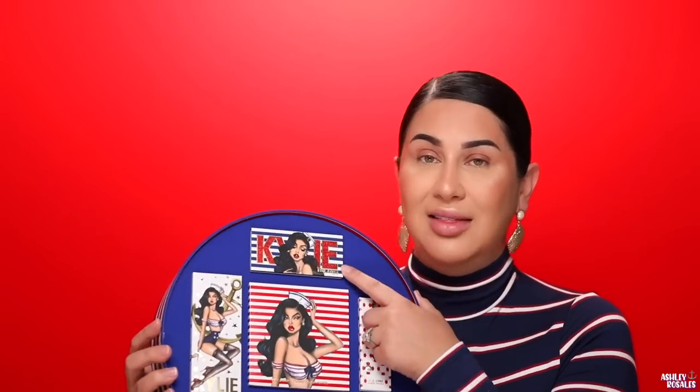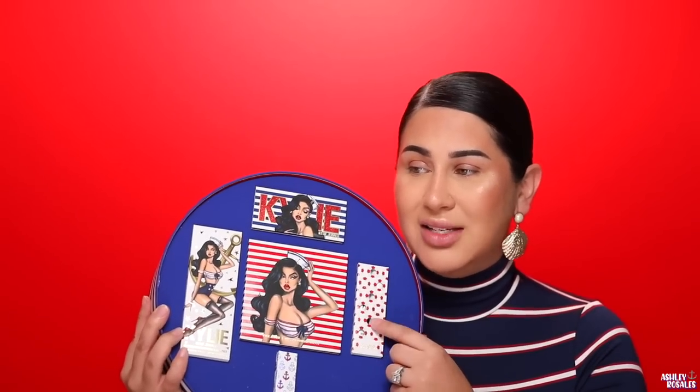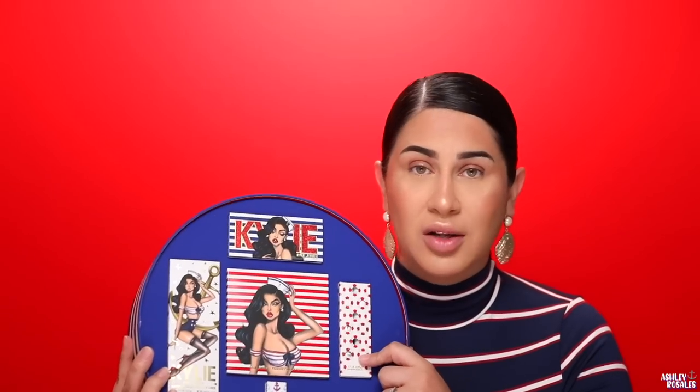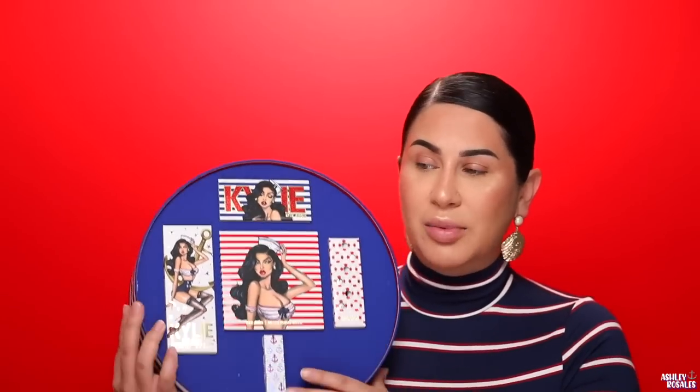There are two new products that she hasn't had before. First thing being the lashes — this is the very first time they've had false lashes. There are also these shadow sticks, which I think are new — correct me if I'm wrong in the comments below. And there's an eyeshadow palette, a matte lip kit, and a high gloss.